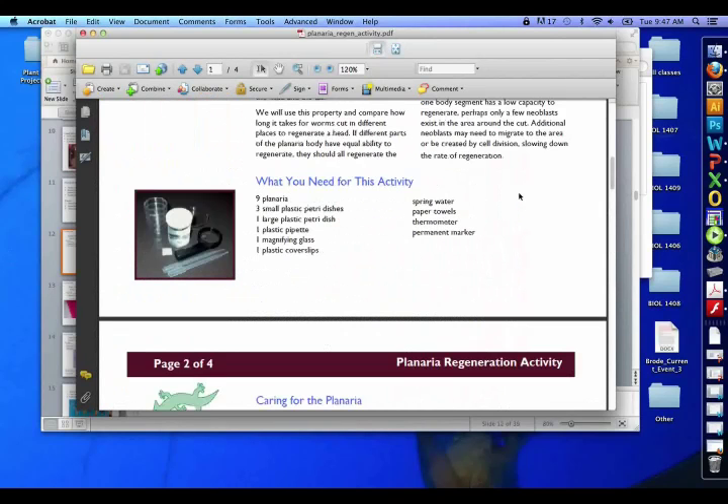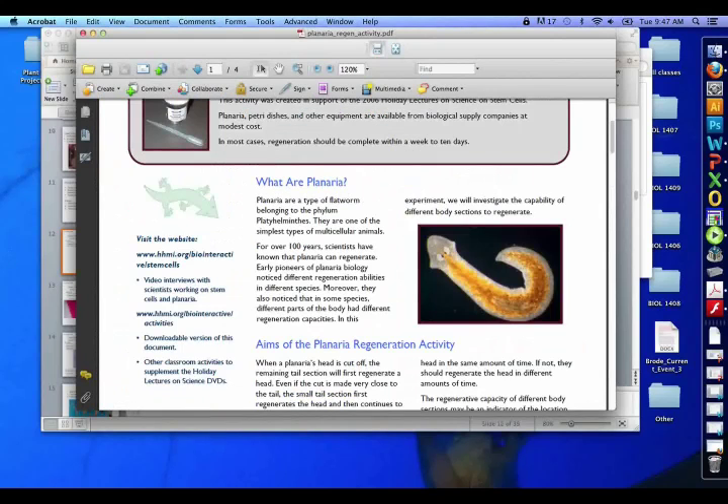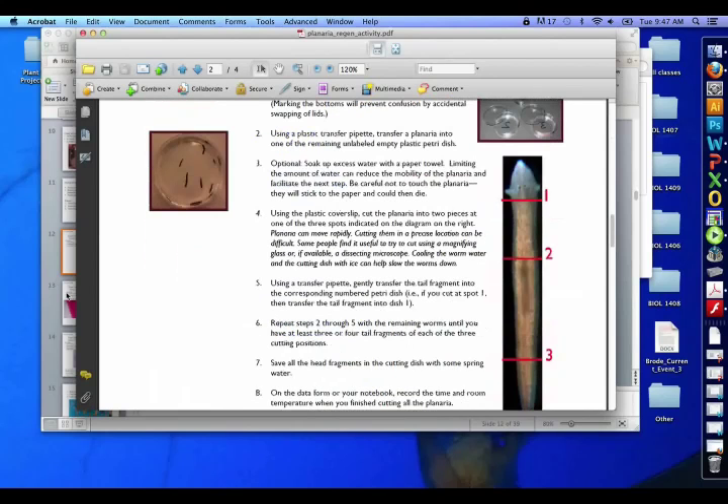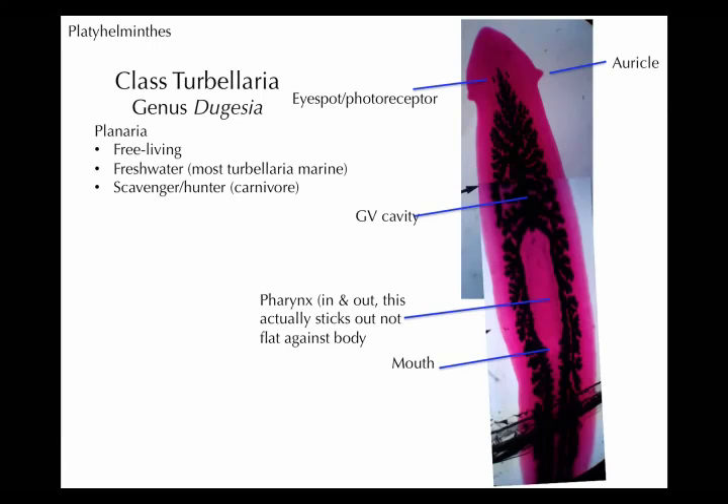You can see the eye spots and photoreceptors here. All this yellow, orange, and light brown — and here it's black — that's all gastrovascular cavity. You can see it's highly branched, which is good for exchange across the surface, because lots of surface area. Remember, this gastrovascular cavity is going to be acting for digestion as well as for circulation, meaning distributing nutrients throughout the body.